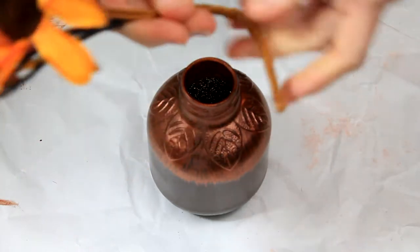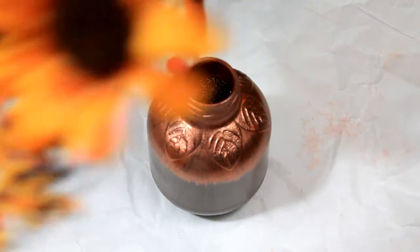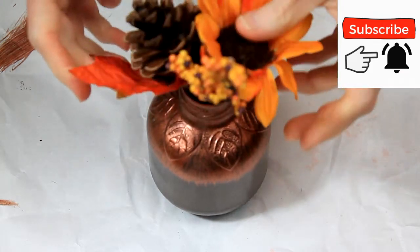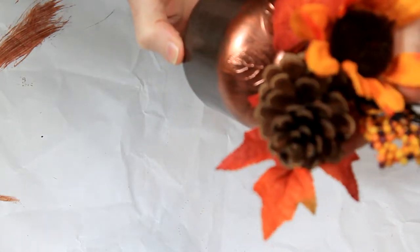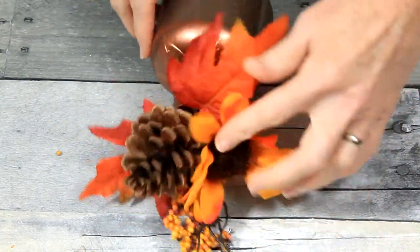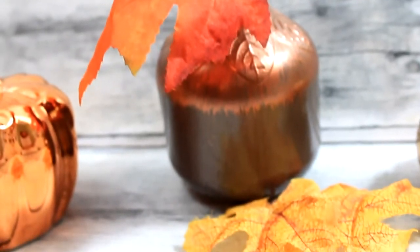I thought that these colors would complement the copper and the brown, so this is the one I chose. Just bending it with my hand and then pinching it with my pliers so that it will fit nicely down into my little vase or my jug. This is how it turned out, and I think it is really nice for what it is — it's just an upcycle, something simple. It didn't take me long to do.